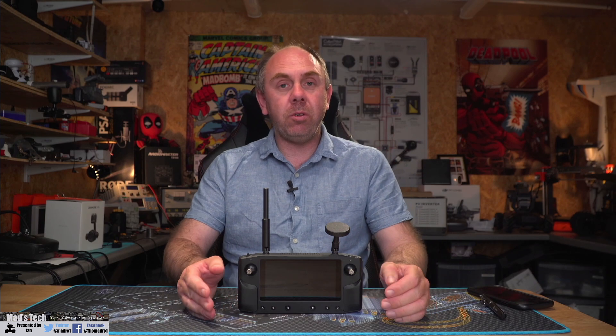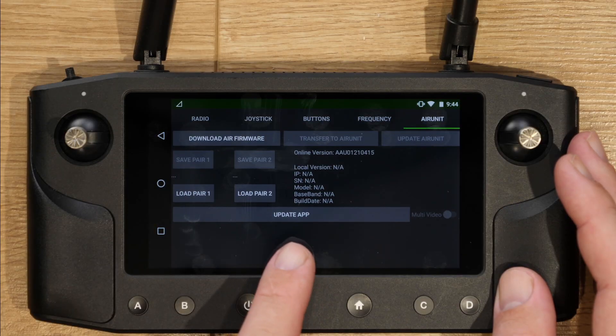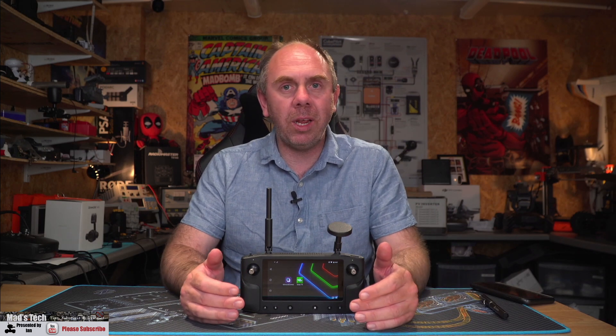You will still have the ability to update via the old method on a PC should you want to — they've just added the over-the-air update to the ground station to make it more convenient. Alongside those main features, there are a few other little changes thrown in as well. One is an improvement to the DPI scaling on the screen, and the overall image looks better after this change. They've also added the ability to update apps independently of the whole system image, so you can simply go into the Hearlink settings app and download app updates directly onto the unit without having to do the whole system update.